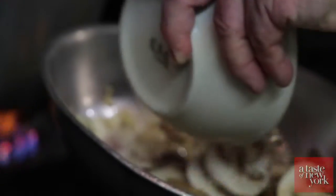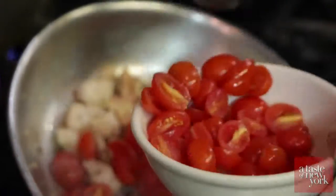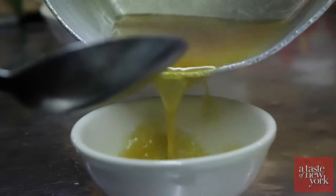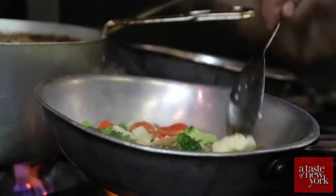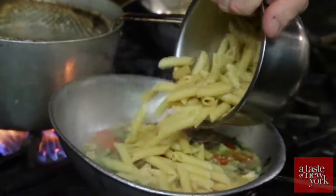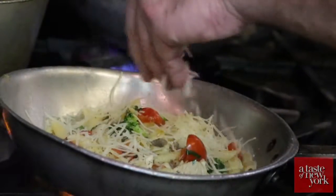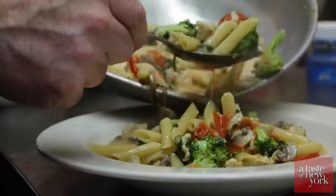Now we're going to add some nice cremini mushrooms, a little bit of grape tomato, some fresh broccoli, and now we have our bouillon. A touch of butter, a little fresh basil, some cooked pasta, cracked pepper, and Parmigiano-Reggiano. Bon appétit!